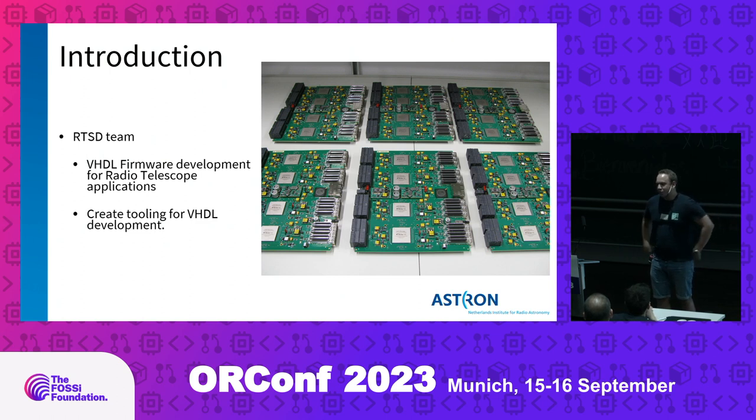I would like to introduce the RTSD team at Astron. RTSD stands for real-time systems development. We are responsible for the VHDL development for our radio telescope applications, and we also develop tooling to make our life easier.